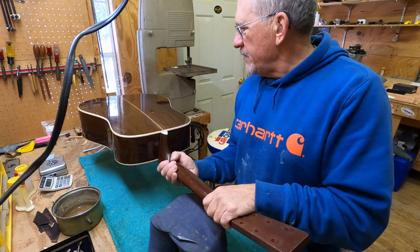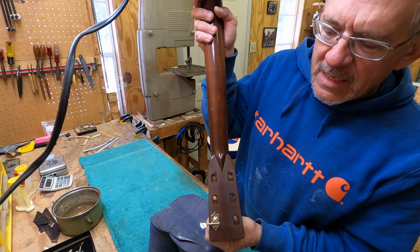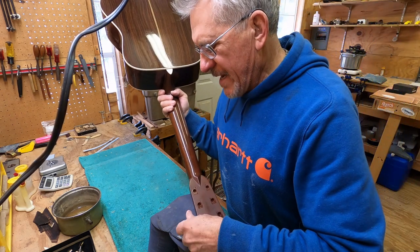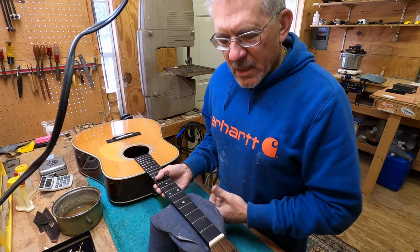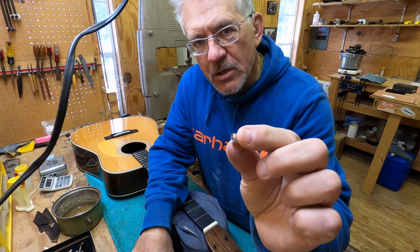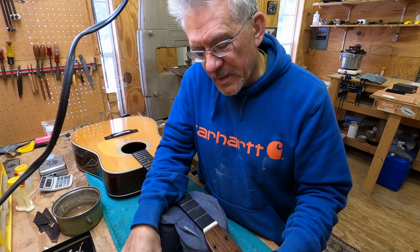Let me get a Waverly tuner out and show you real quick. You can see the old screw hole creeping out from behind, but you're going to adjust your Waverly so it's not going to show very much at all. Now here's the main difference between rotomatics and these tuners: these have a stepped hole right here. Your stock Waverly bushing is not going to fit - you're going to have to actually open that hole up. With rotomatics you had to shrink the hole; this is the opposite of that.